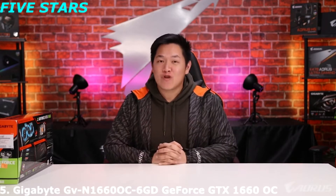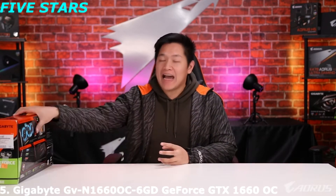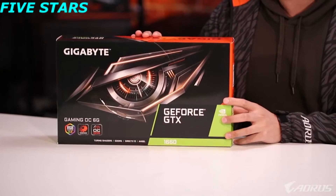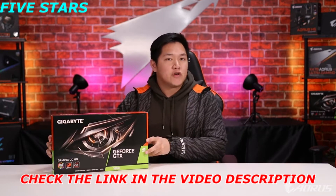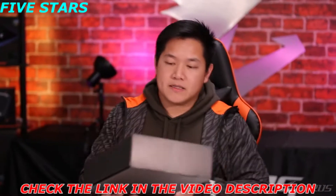If you're looking for a new graphics card to play your new games at 1080p resolution, I have just the graphics card for you. This is the Gigabyte GeForce GTX 1660 Gaming OC. This brand new graphics card came out in March of 2019. In this video I'm going to take this card out of the box, explain some of the biggest features, and show you why you might want to consider this card for your PC.